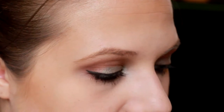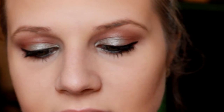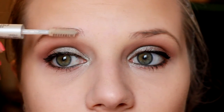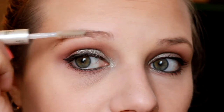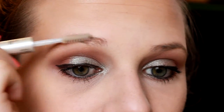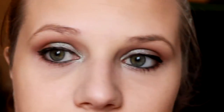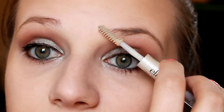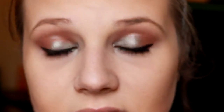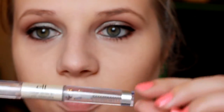One thing I kept forgetting is my brow gel — I'm going to be using the e.l.f. Clear Brow and Lash Mascara. I usually apply this before the Brow Pomade because it helps it stick a little better, but I forgot. You can also use hairspray as another little trick. I really like this brow gel, and it's only a dollar — it's the e.l.f. brand.